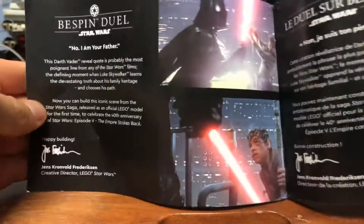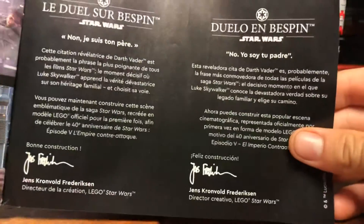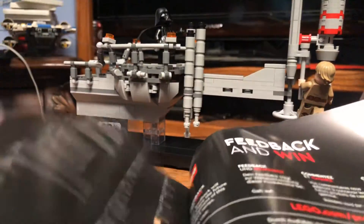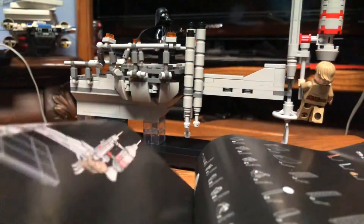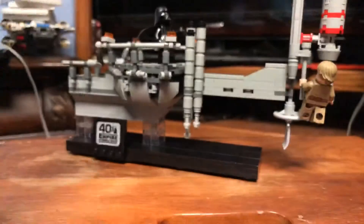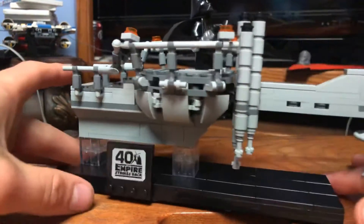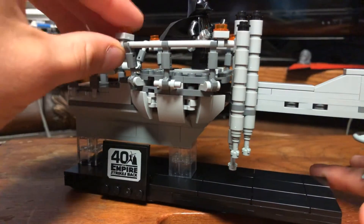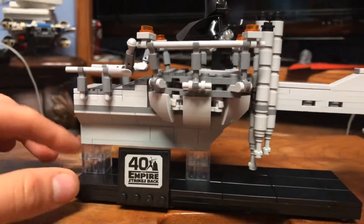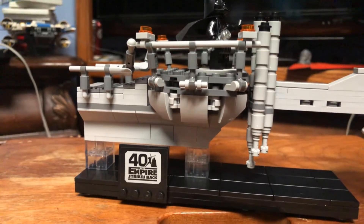The instructions are pretty basic. I really like the fact that they set this one up like a UCS set — it tells you a little about the scene in a couple of different languages before getting into the building steps. The building is pretty straightforward. The only real problems I had were a sticker and the tubes, which you had to get at exactly the right angle, which is very hard to do.